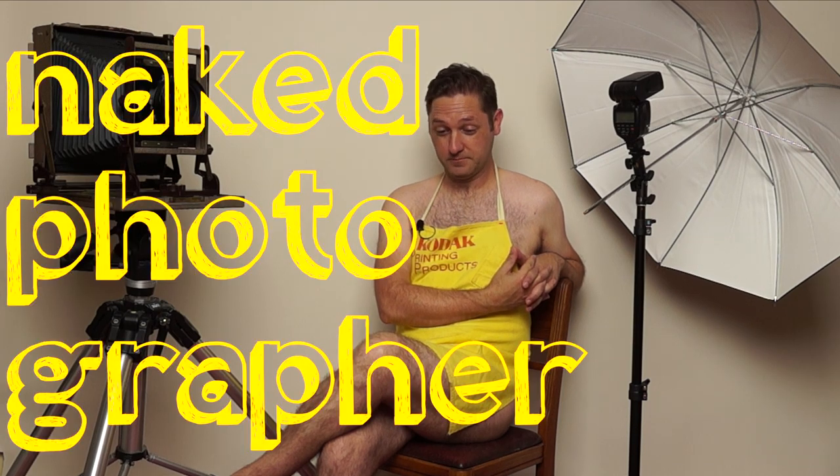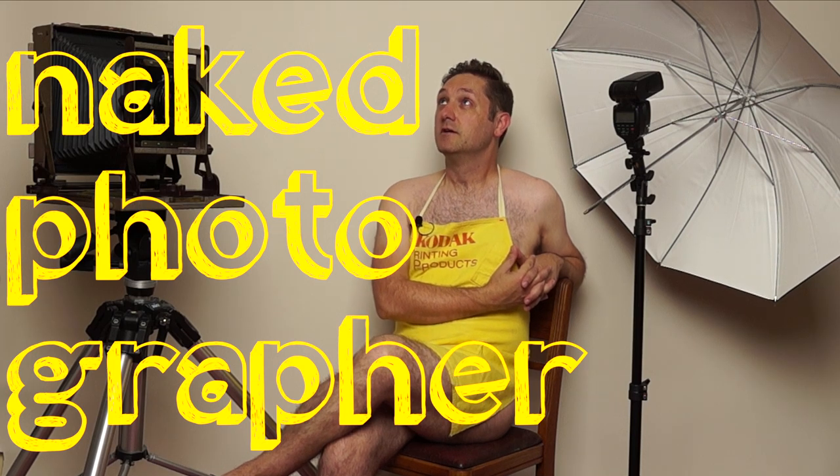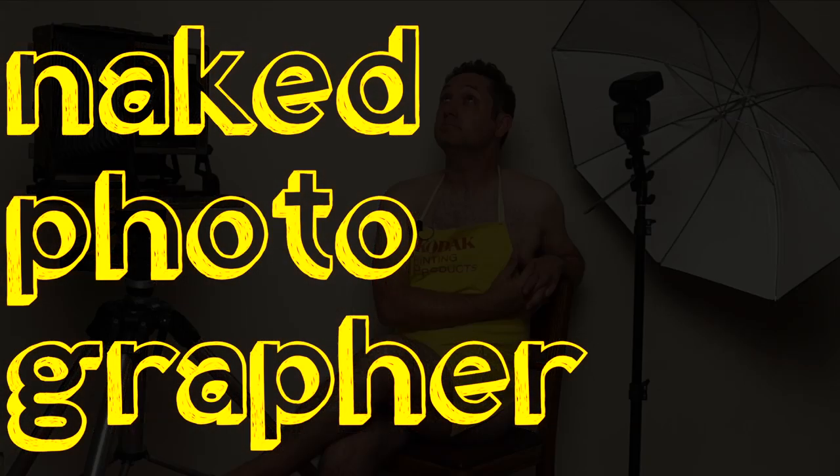Welcome to the Naked Photographer. Before we get too involved in pre-flashing, if you want to help support this channel, you can get shirts just like this down in the link from my Teespring store, or you can purchase a print from my other store. Again, the link is down in the description.